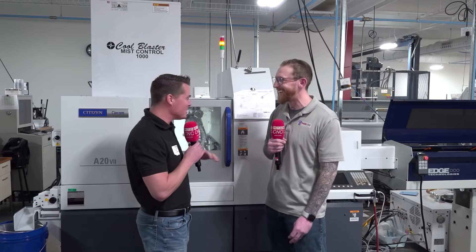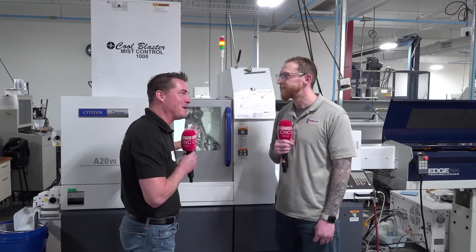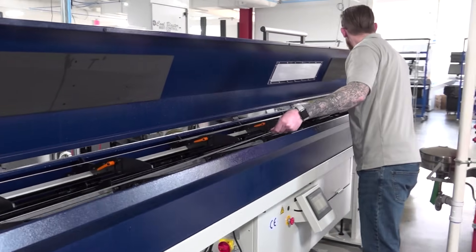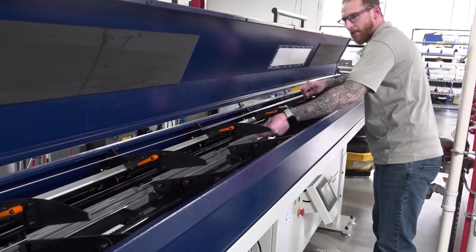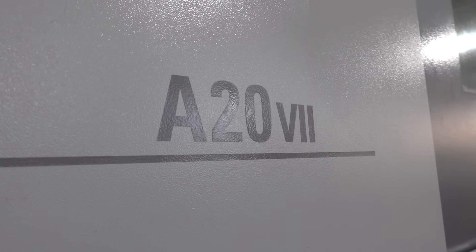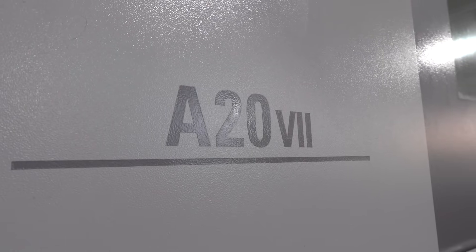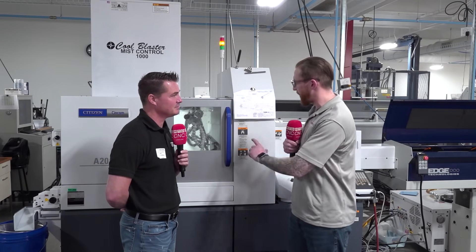I also want to talk about the vision system, because you're running small parts. We're not going to hear a big bang if something just barely breaks off, but we're going to have bad parts over and over again. With a bar feed running automation, that vision system is incredibly important when you're setting up or running through the night when you're not around. And the importance of automation as a whole here at Thor Labs — what does that mean in this turning center we're looking at here?